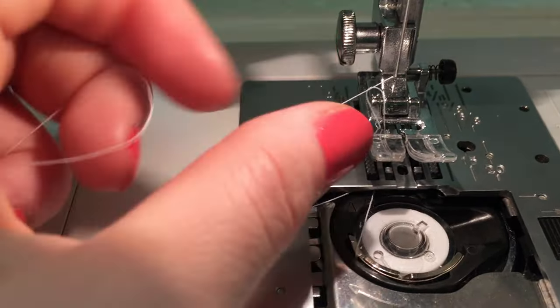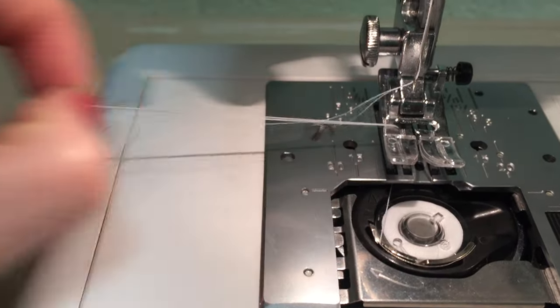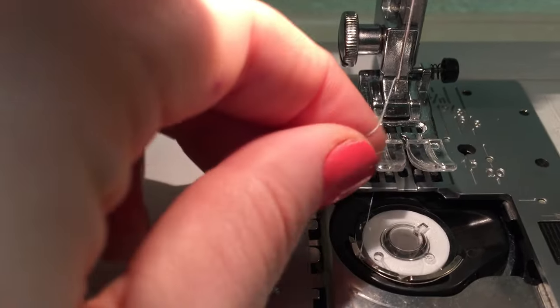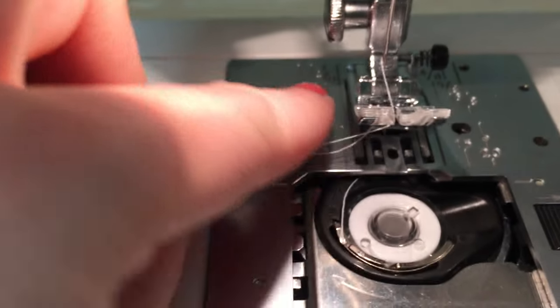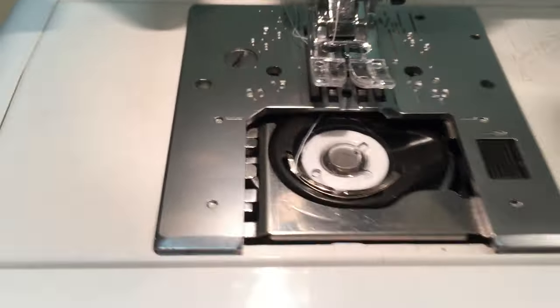And then all you have to do is give this top thread a little tug and then just pull the bottom thread up through the top and make sure you get them both running through the presser foot and back to the back to get them out of the way.